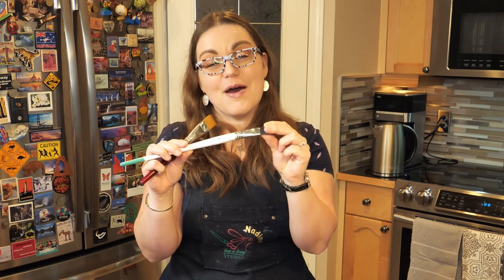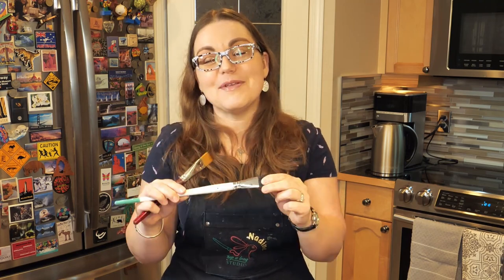Do you ever run into your brushes turning rock hard? You use them, you wash them, but they still come out rock hard. This happens to the best of us. Sometimes no matter how much we clean them and how much we care for them, they can turn rock hard.